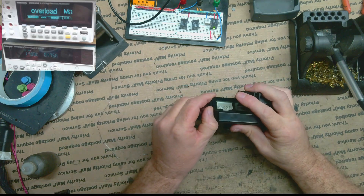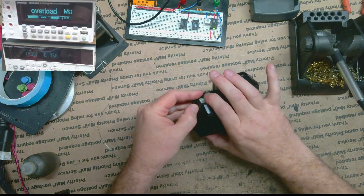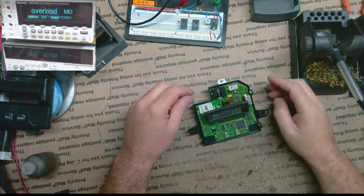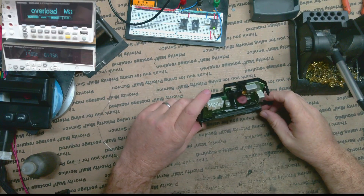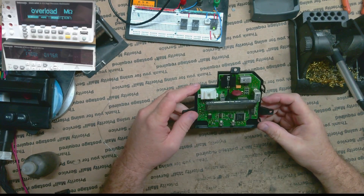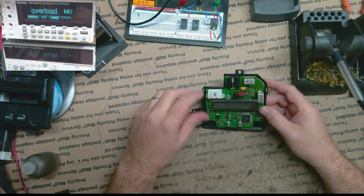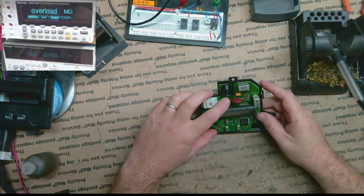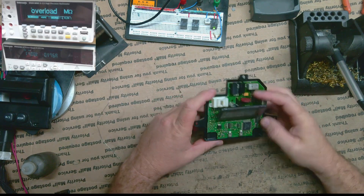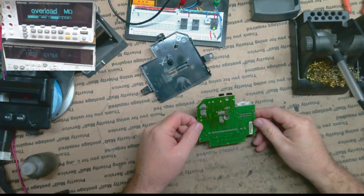I'm going to open it up because I don't remember the pinout for it. I probably have it in my notes somewhere, but I don't feel like looking. I remember there were only two inputs, so I'm just going to use my meter to find the ground and the power — that's pretty easy to do. I can check ground from a capacitor, and for the input power I'll check from this voltage regulator to see which pin it is.